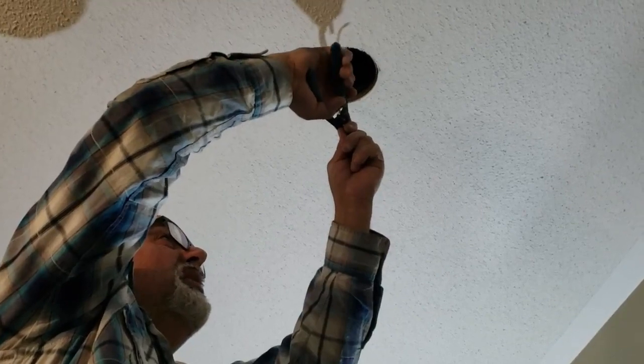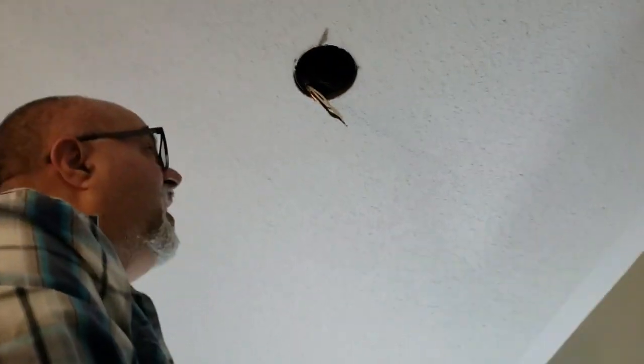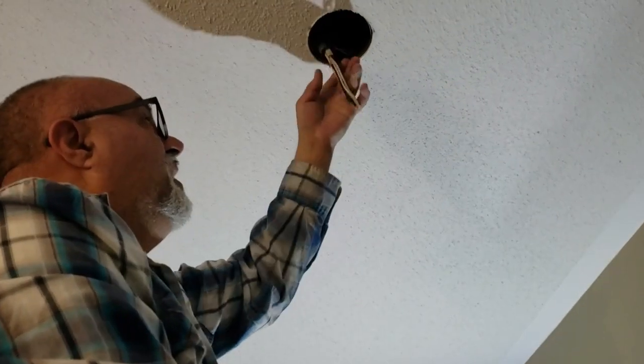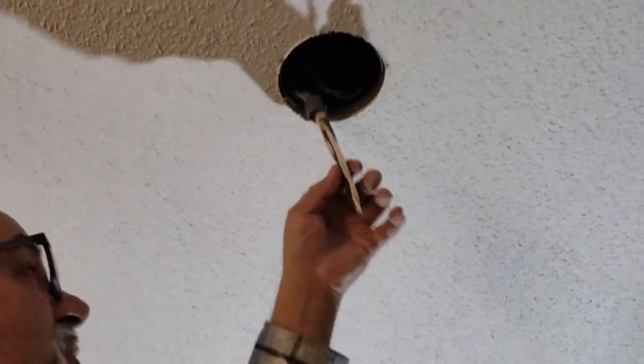Got it out of the box, just cutting it down. One great feature about these pot lights is their half-inch thickness, same as the drywall.